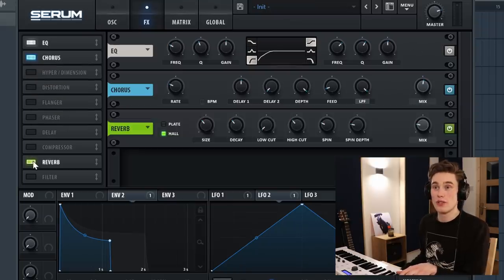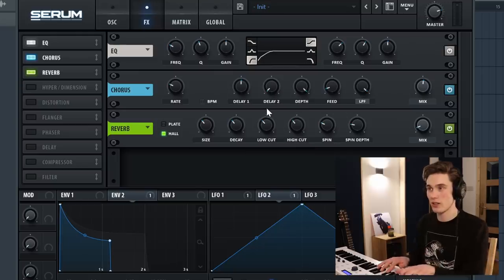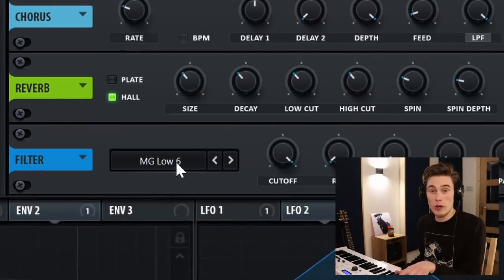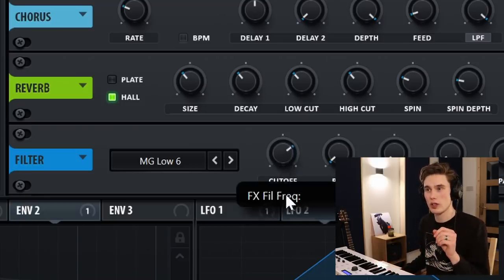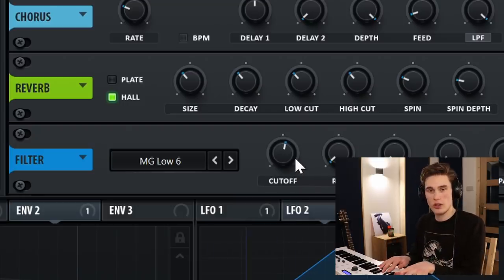Finally, I'm going to add some reverb. I love reverb — again, not too much. Take the mix down, add a little bit of low-cut to cut some of the low-end out, then add a little bit more mix. And finally, I'm going to add a low-pass filter — a gentle one. If you are playing notes very high up they can sometimes sound a little bit shrill, so if you lower the cutoff just a little bit you still get the high notes, they're just a little bit smoother.